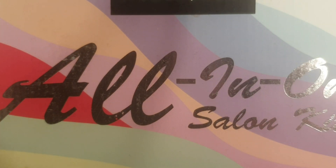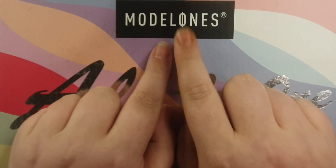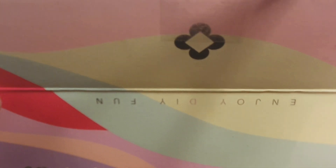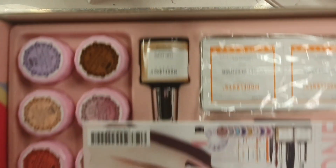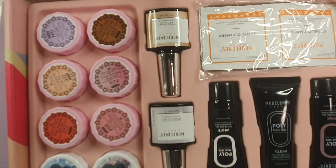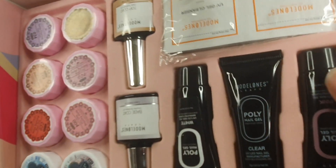Hey lovelies, welcome back! Today's video we're going to be reviewing the Model One all-in-one salon kit. You can get this off Amazon — I think it's on both the UK and USA Amazon. This kit is all you need for doing nails. The only things you'd have to buy yourself are slip solution and cuticle oil. For slip solution you can use anything that's 70% isopropyl alcohol and above.